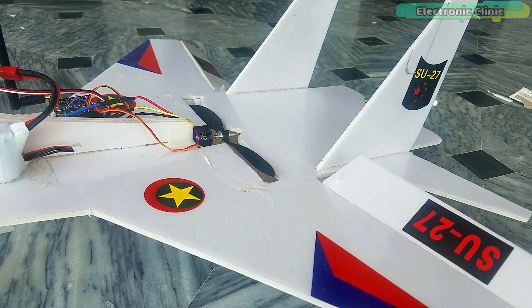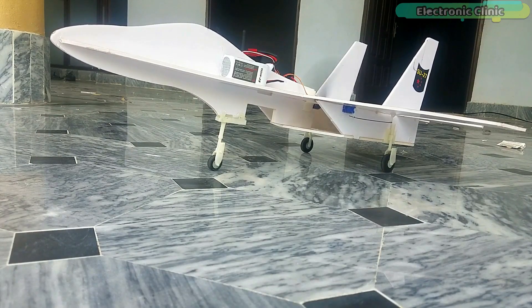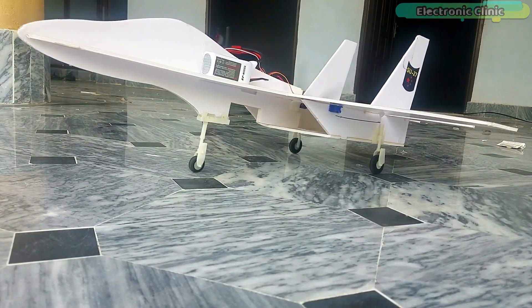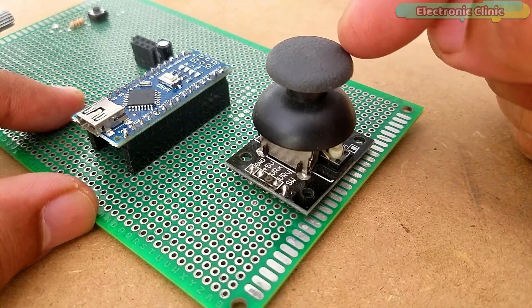In today's episode, you will learn how to make an RC jet plane and design your own wireless transmitter and receiver circuits based on the NRF24L01PA plus LNA transceiver modules and Arduino boards.